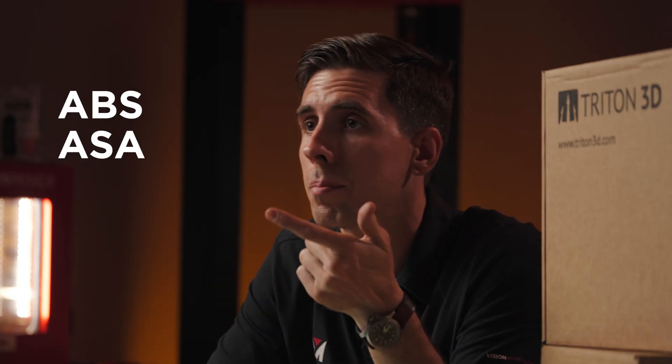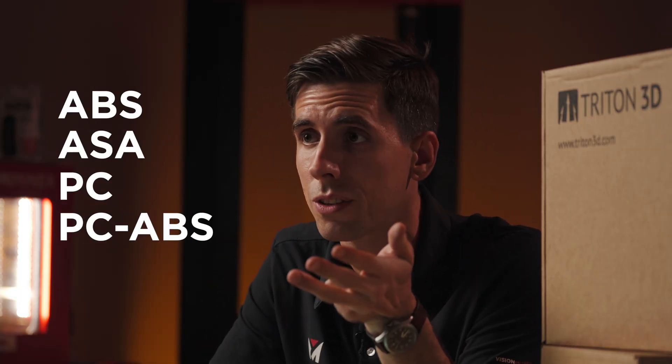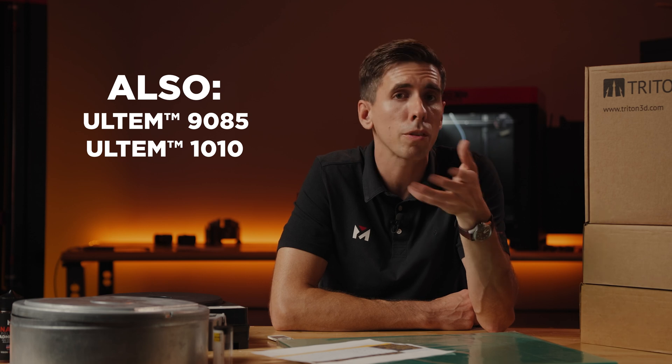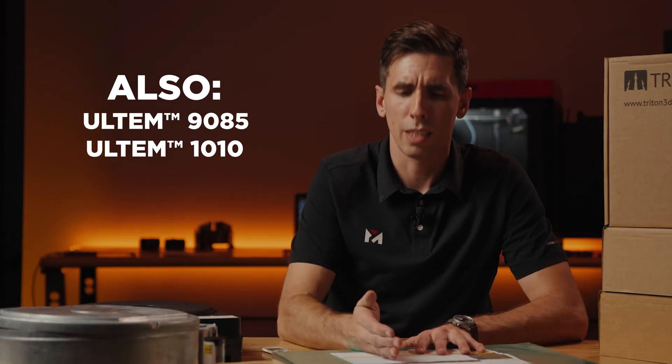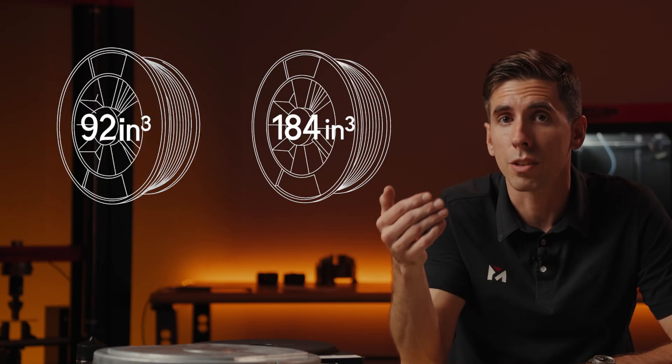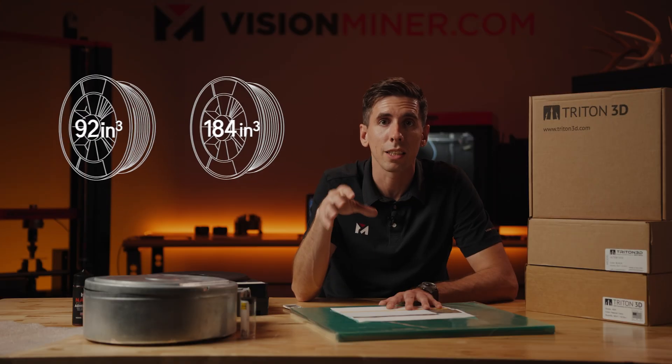Triton 3D covers everything from everyday prototyping to certified aerospace parts. They carry ABS, ASA, polycarbonate, PC-ABS, and nylon 12, as well as Ultem 9085 for flame-retardant lightweight components, Ultem 1010 for autoclave-ready tooling and medical fixtures, and ESD-safe polycarbonate. Each material comes in the 92 and 184 cubic inch formats, matching exactly the Stratasys cartridge sizes, so you get full capacity at aftermarket pricing.